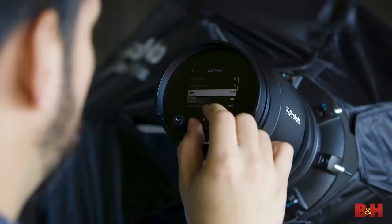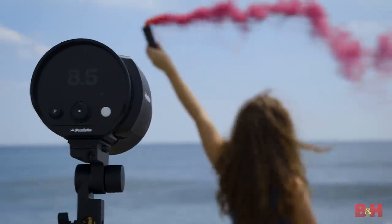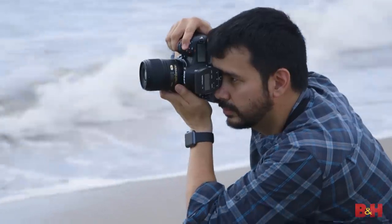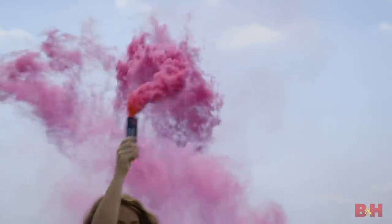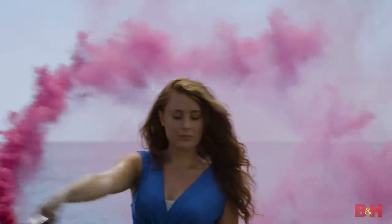The menu system on the B10 is awesome — it looks a lot like the A1 shoe-mounted flash: super bright, very contrasty, easy to read. One of the surprises on the B10 is that digital communication with the head is completely wireless, either through the Profoto app or using an air remote. There's no PC sync port, no sync cord port — you're either doing it through the app or with a Profoto air remote.